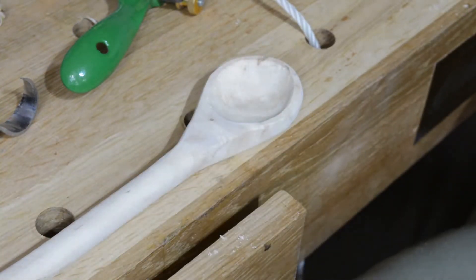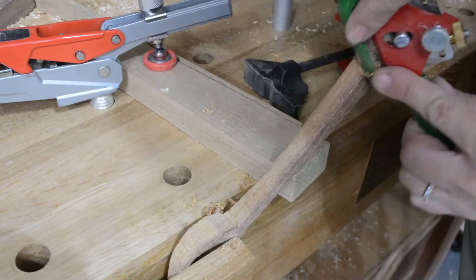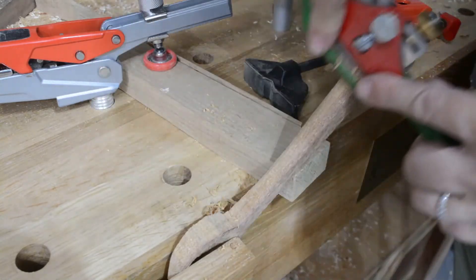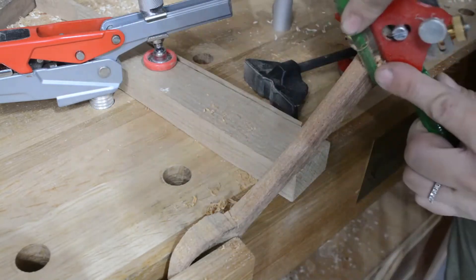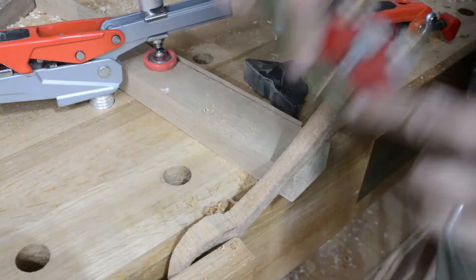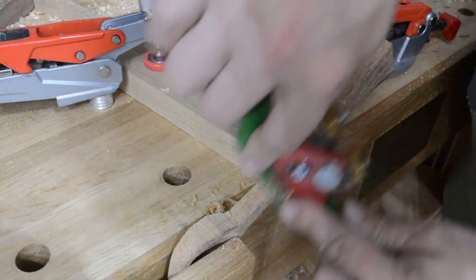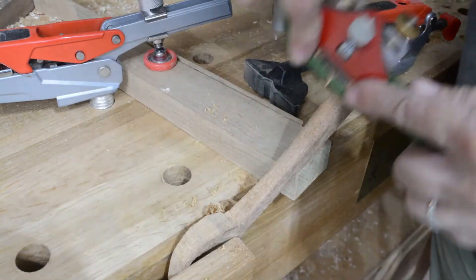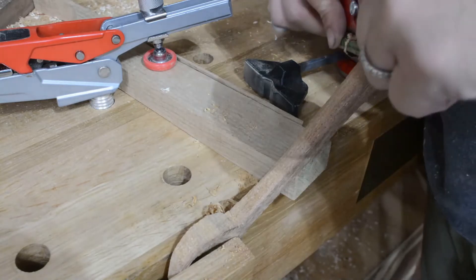If you are new to hand planes, let me introduce you to the spokeshave. This fun little tool is a champ at planing curved lines. I use the spokeshave to carve out the handles. It allows me to decide whether I'm going to simply give it a little roundover, or to go for more of a full round shape.